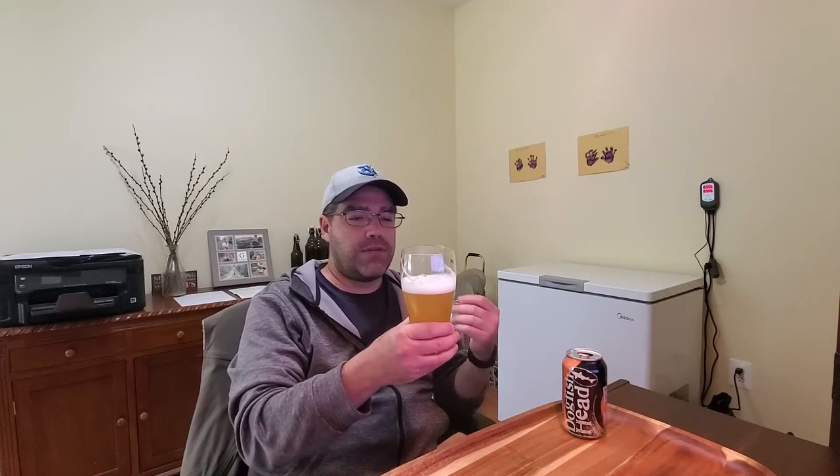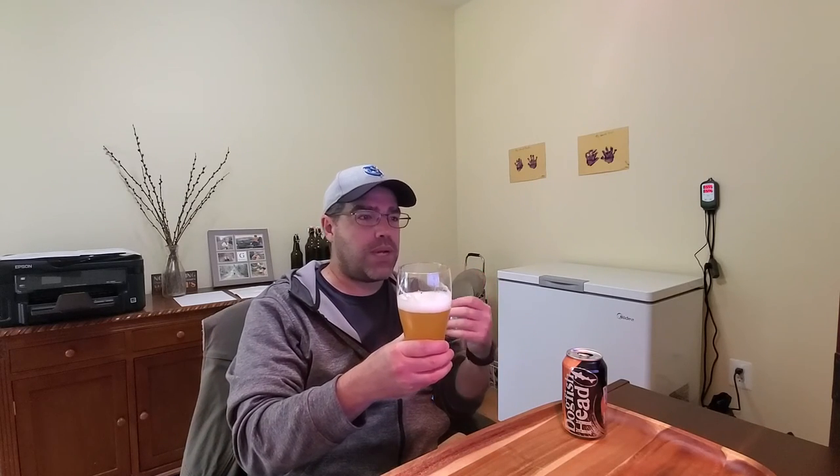Up front there's a little bit of either wheat or oats — not much. I didn't taste it on the first sip but I'm getting it on the second sip. Then it goes right into the fruit flavors, followed by the hop characteristics with a little bit of a bitter finish.